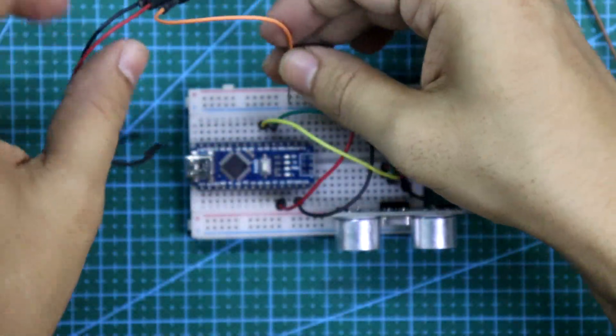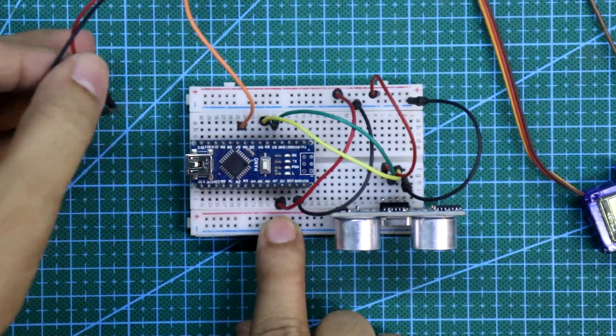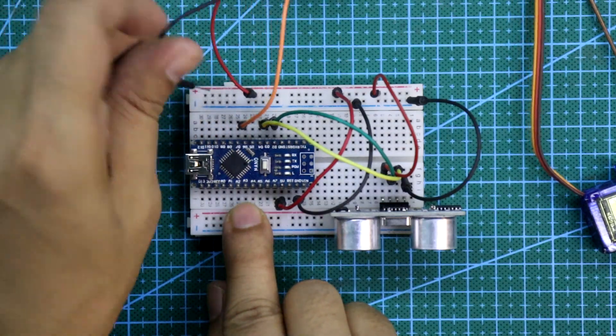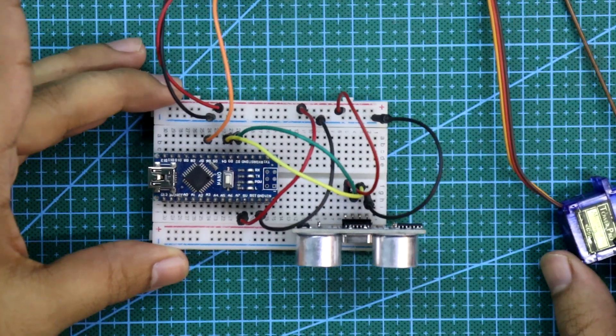The servo signal pin is connected to pin number 6, or D6. The red wire is positive and the other is negative. The connection is now completed.